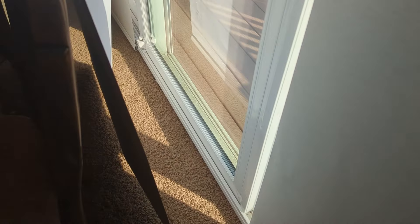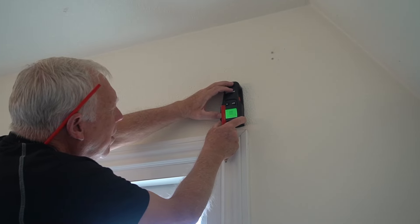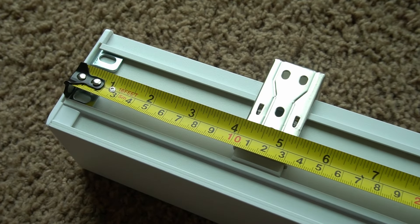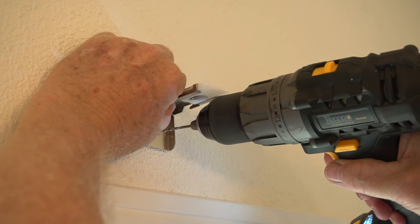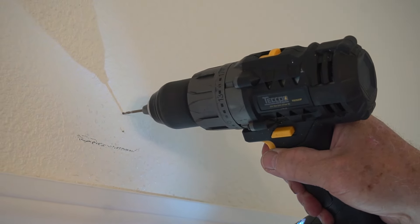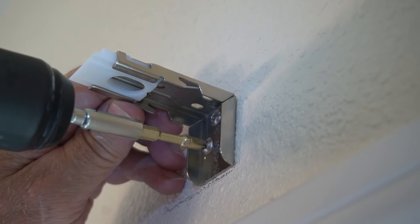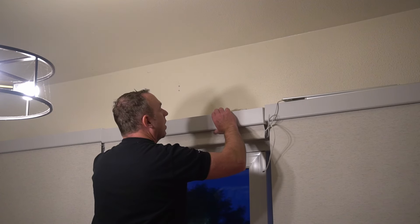Let me take you back a few months to when I installed these. The first thing I recommend is finding all the studs. If you have larger blinds you'll probably want to put the mounting brackets on the studs. If they're smaller you could get away without it, but I still recommend knowing where the studs are. You can space the mounting brackets about four inches from the edge of the blinds. Once you mark where you want the brackets and make sure everything's level, you can drill your pilot holes. Since we're going into the stud, you can do the screw directly into the stud. Don't screw it all the way in until you confirm it's level, then go all the way in. Once the brackets are installed you can snap the blind into place.